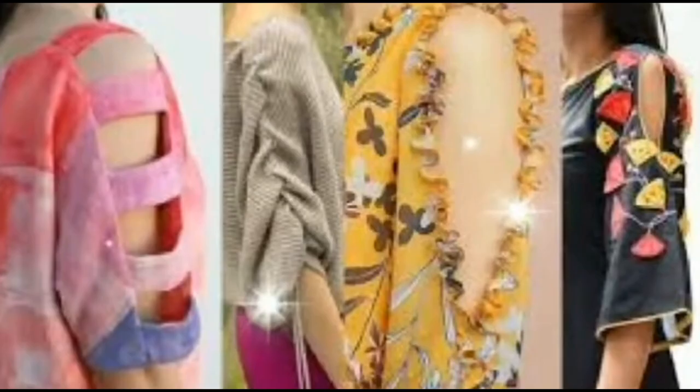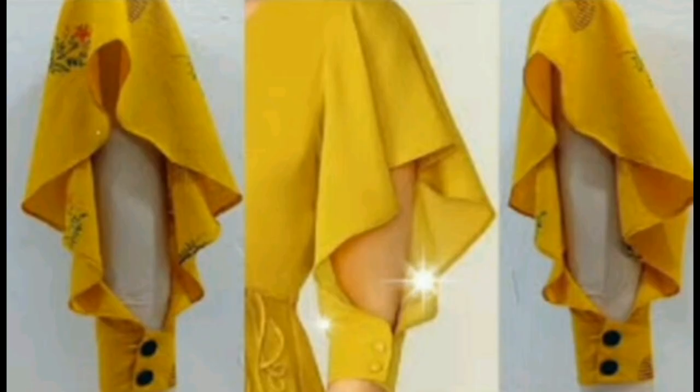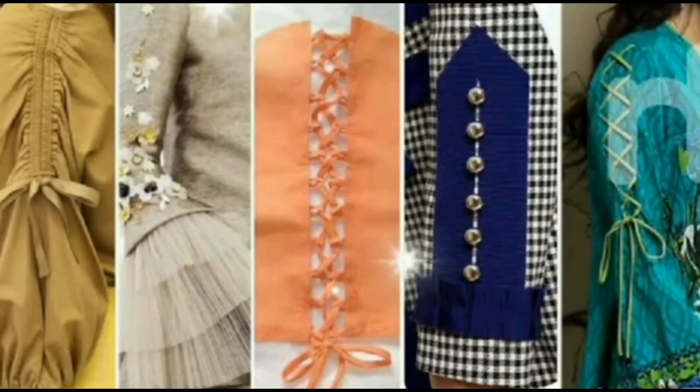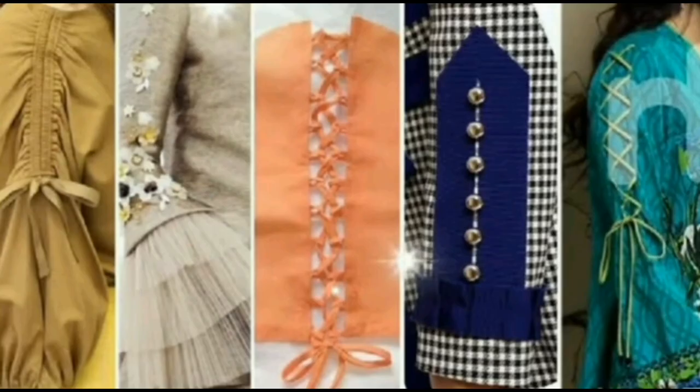It is a very beautiful dress. If you dress very well, you will look stylish. This is an amazing dress. It is a very beautiful dress.